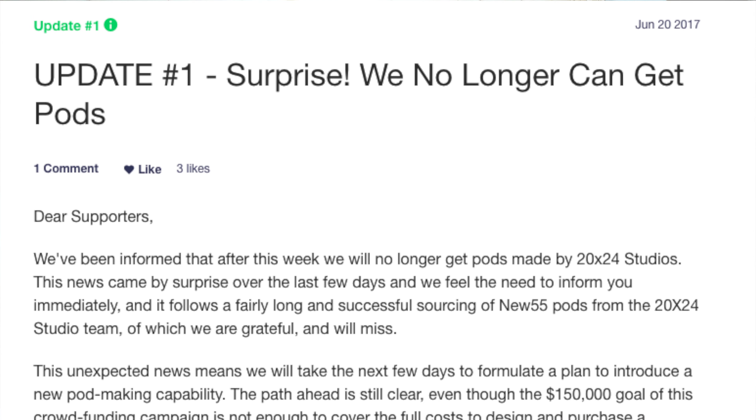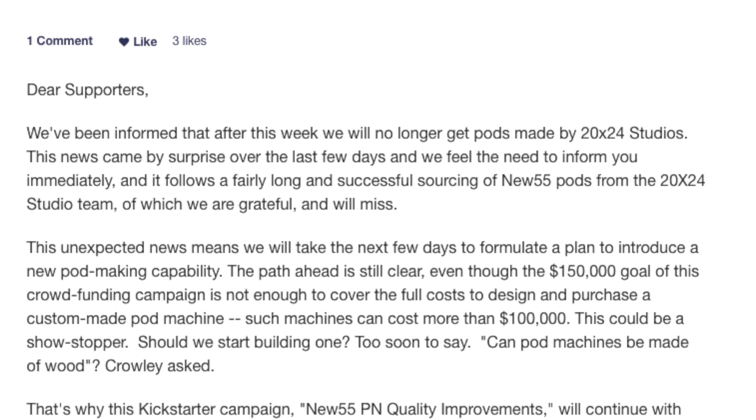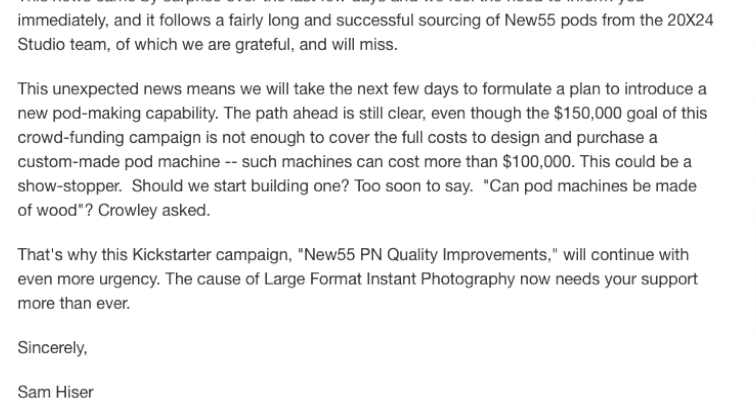Hey, welcome back to the show. Today's June 27, 2017. This week's news: Ferrania updated their spec sheet for their P30 35mm black and white film. I left a link below so you can check it out. I think there are a few more developers and development times listed in there.